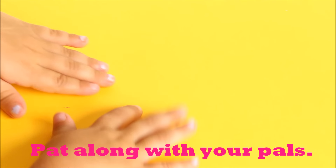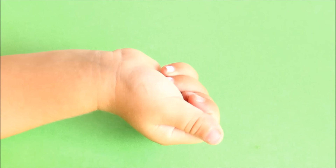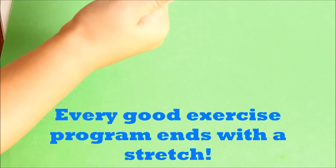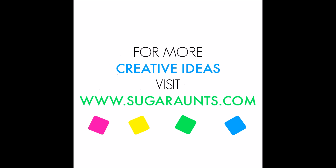Bend your fingers. Open it, like this. Now make a fist. You wanna open it? Yeah, and open it. Oh, and now hold it.